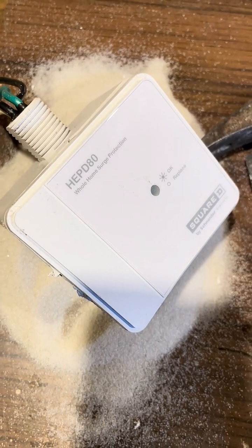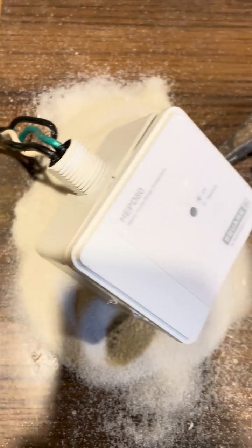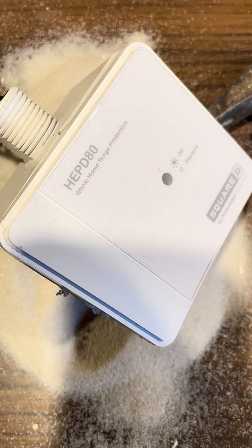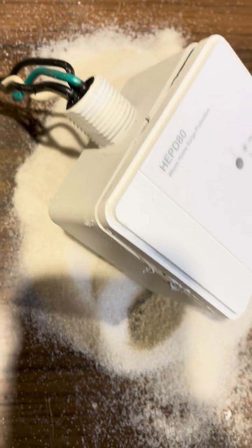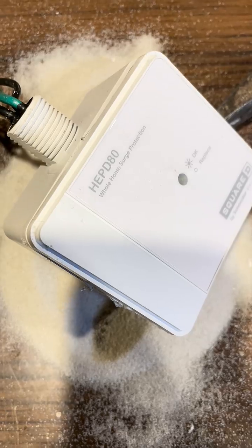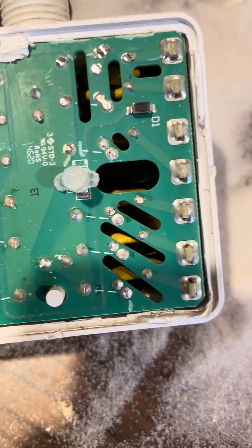So what's inside a whole home surge protector? I realized this one was fried because the light was not going. I took my first cut at it and a massive amount of what looks like sand poured out. Stay tuned, we'll see what's next after that.